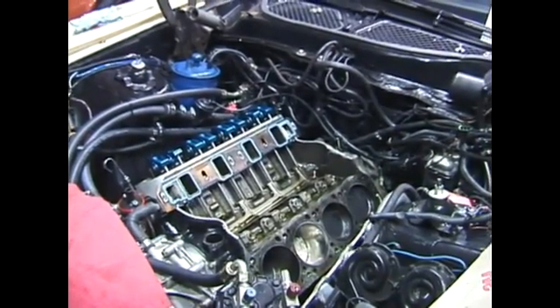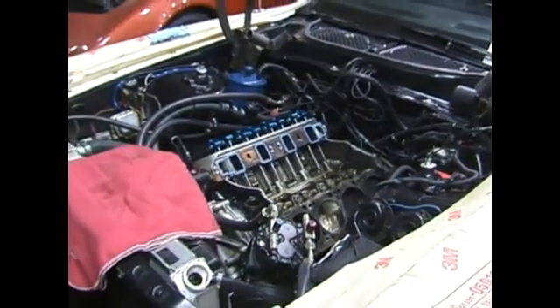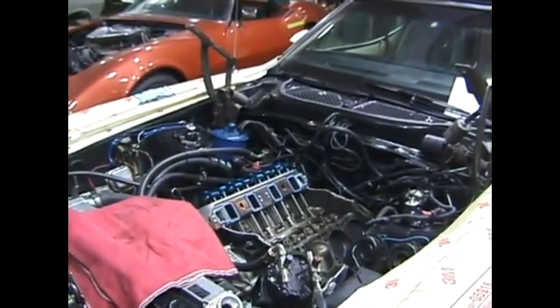There's going to be a bolt hole different for the power steering pump. There's going to be a different shape port for the exhaust. There's going to be a different configuration for the distributor. Something's going to be different and it'll end up costing us more grief in the end.